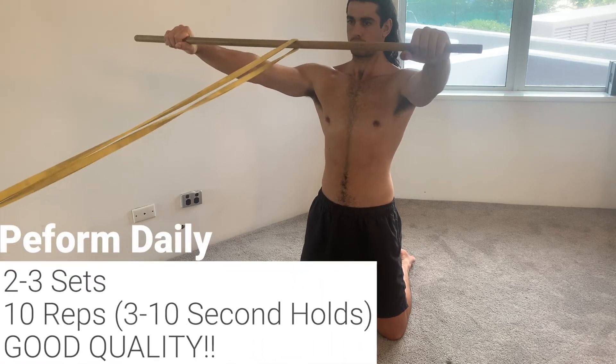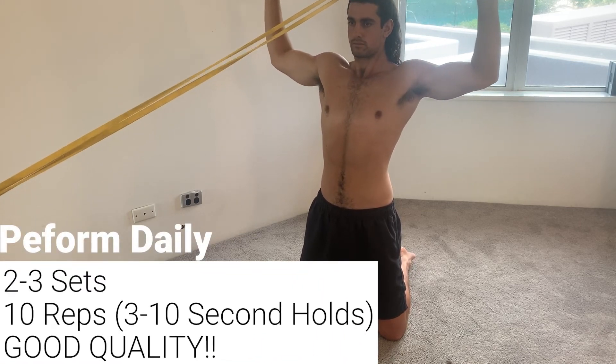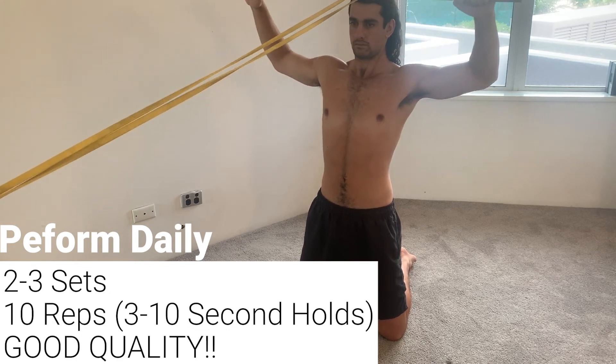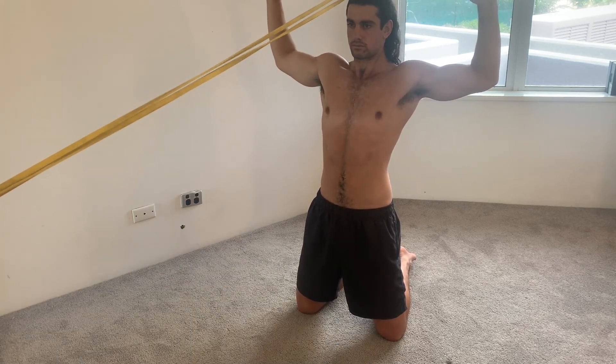In terms of reps and sets, you can do this exercise daily — just do a few sets of 10 good quality reps. That's it for this video, I hope you've enjoyed. Make sure to subscribe to my channel and come back next Sunday to see my next video, and then the following Sunday for the next video in this series. I'll see you then.